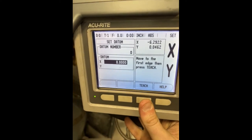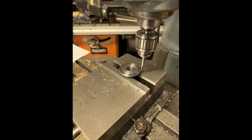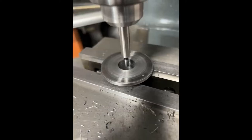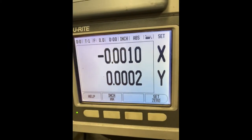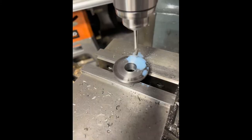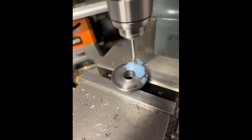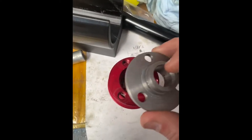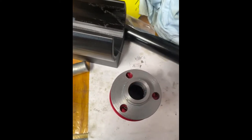Fortunately, we have the internet duct taped to this giant piece of iron, and we can find the center using Mr. Wiggle. There we go — now it's found the center...ish. And the internet can also help us drill a three hole pattern. Screw holes check out, so it's time to go ahead and weld the flange onto the tube.